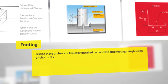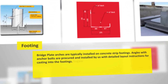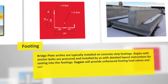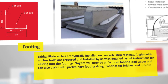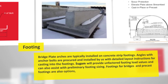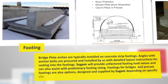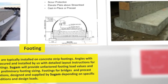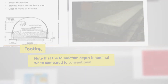Angles with anchor bolts are procured and installed with detailed layout instructions for casting into the footings. Sugam will provide unfactored footing load values and can also assist with preliminary footing sizing. Footings for bridges and precast footings are also options designed and supplied by Sugam depending on specific site foundation conditions, design loads, and nominal foundation depth compared to conventional methods.